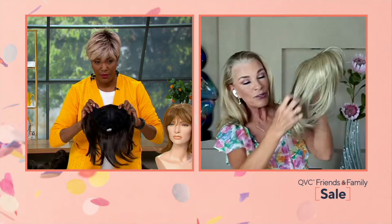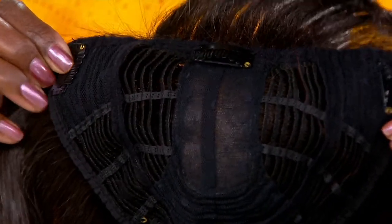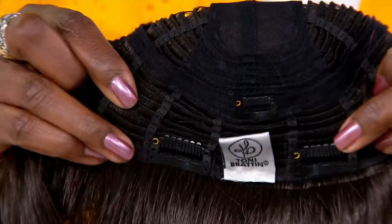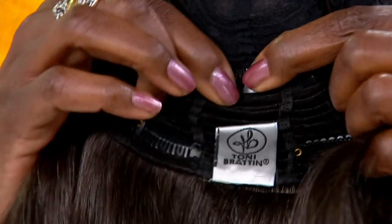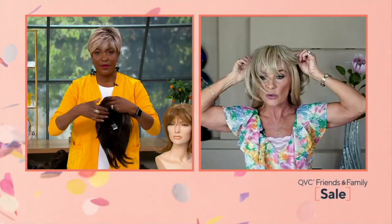You're also getting extra length with this one, so for ladies who have longer hair, this is going to blend perfectly — whether you have hair like Donna in the video or longer hair. Now I'm going to put mine on and show how easy it is to create a look.